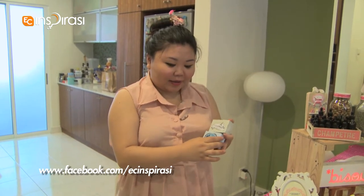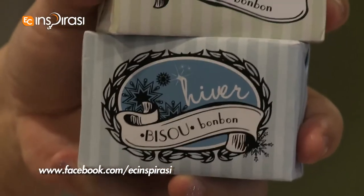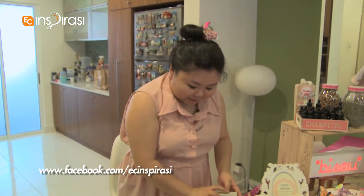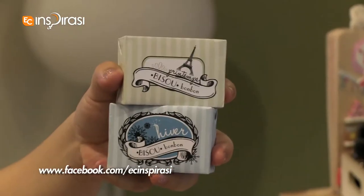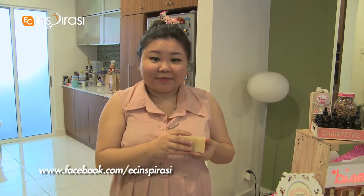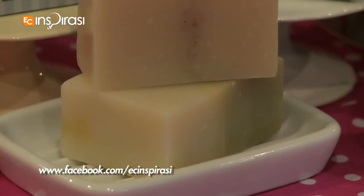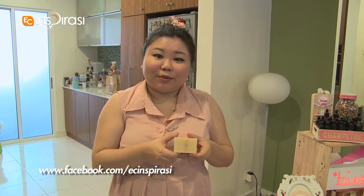This is the range of co-processed soaps that we carry. They're named after the seasons of the year — spring being Printemps and also winter being Hiver. We're still in the middle of making summer and autumn. Hiver is actually for dry and eczema-prone skin. The essential oils that we use inside are lavender and chamomile, so this will be very moisturizing and also soothing for dry and eczema-prone skin.